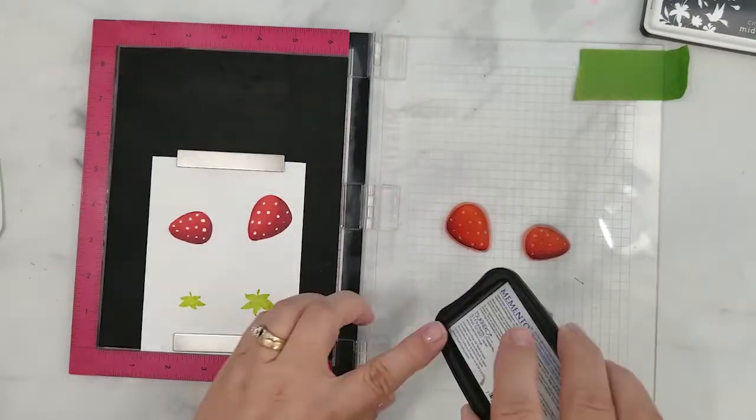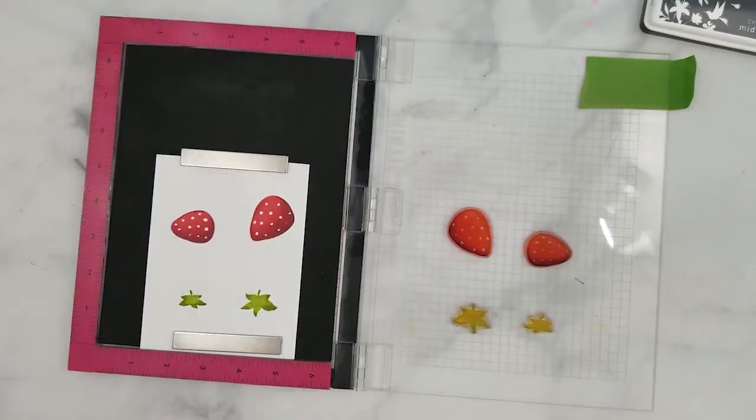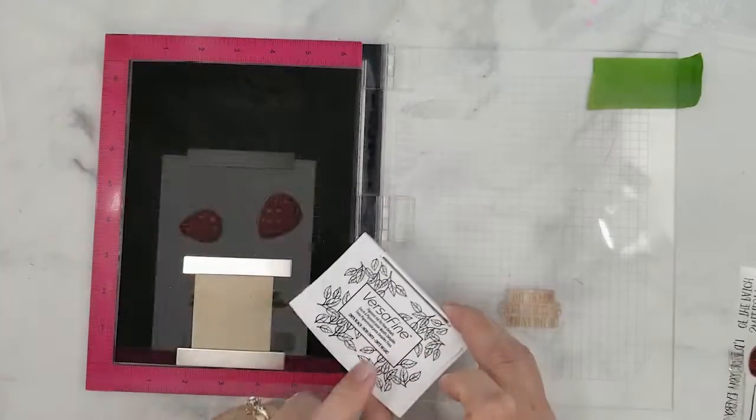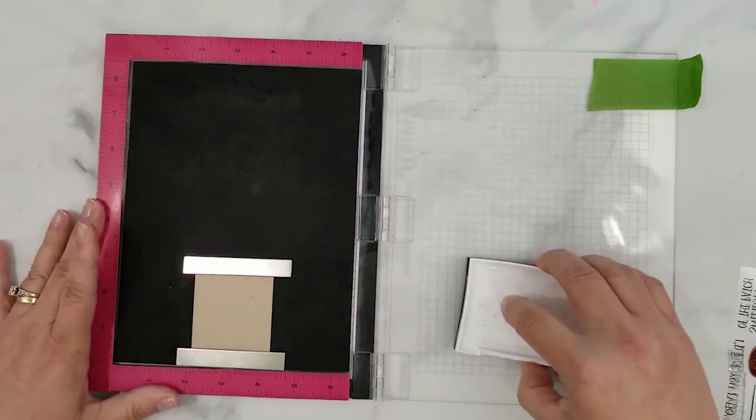Working from light to dark again with the caps on the strawberries. While I have everything here at my fingertips, I am going to stamp the sentiments using VersaFine Onyx Black ink.